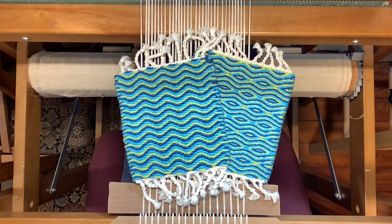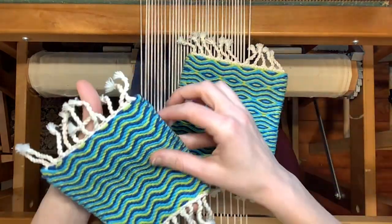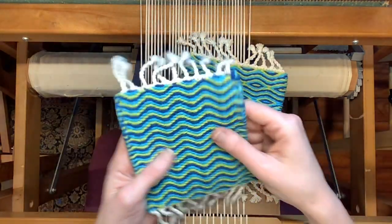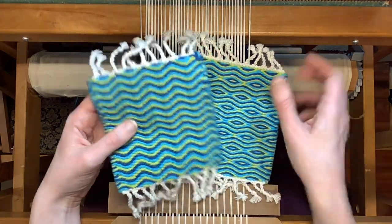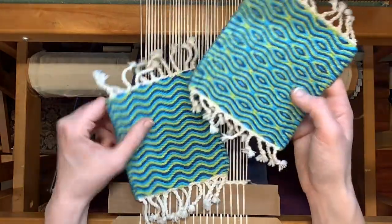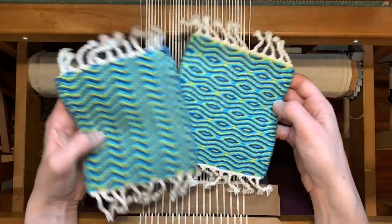What I have on top of my loom here are two samples. This one is what we're going to be doing today. This is a 2-2 twill bound weave. 2-2 means that two shafts are up and two shafts are down with every pick of weft thread. And this is also a 2-2 twill pattern. They're very similar, but the treadling and order of colors is different between these two.